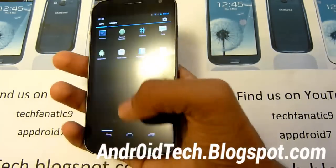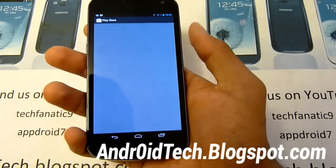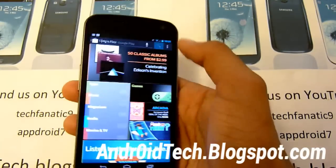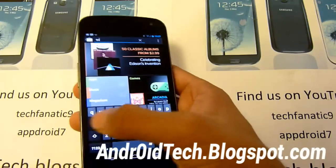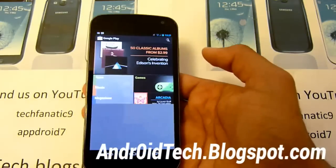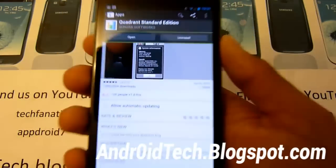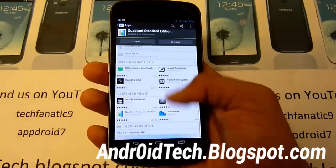The app drawer, all the icons are small. The Google Play store is small as well. As you can see it's smaller - let's search something, let's search Quadrant. So as you can see everything is smaller, all the wording and everything is smaller as well.